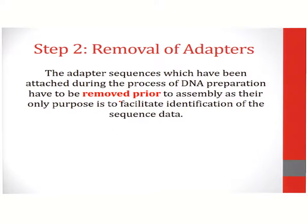The second step involves the removal of adapters. As you may recall, we have ligated adapters to the 5' and 3' ends of our DNA sequences. These have to be removed prior to assembly as they represent superfluous information.